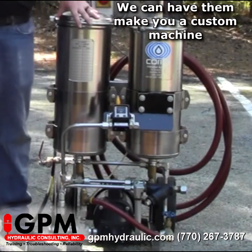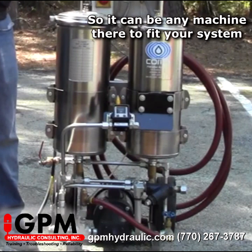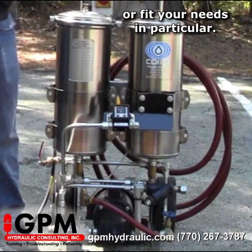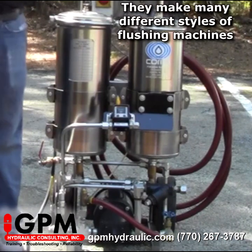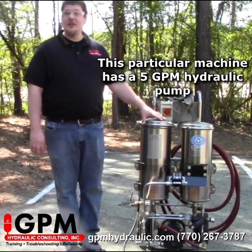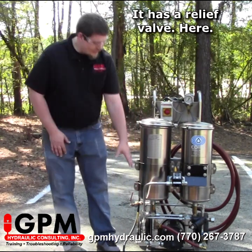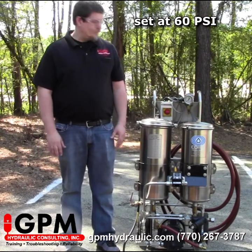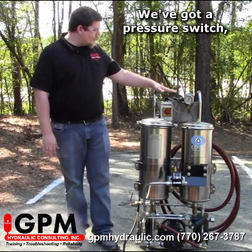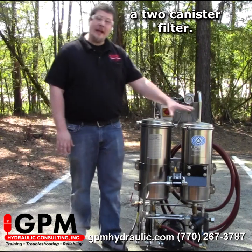We can have them make you a custom machine, so it could be any machine to fit your system or fit your needs in particular. They make many different styles of flushing machine. This particular machine has a 5 GPM hydraulic pump, has a relief valve set at 60 psi, a pressure switch, and a two canister filter.